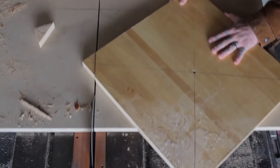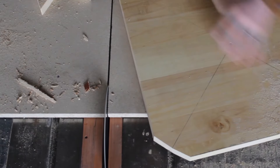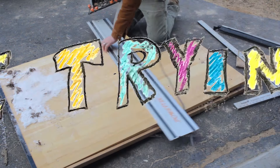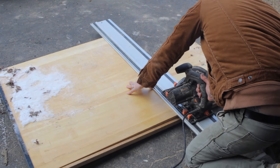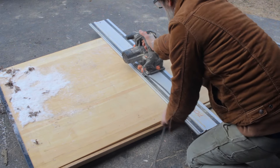Isn't it funny how we go through life never really knowing what the next second might hold? Today I'm going to be making some simple floating corner shelves for my sister, while doing my best to keep all of my fingers attached.